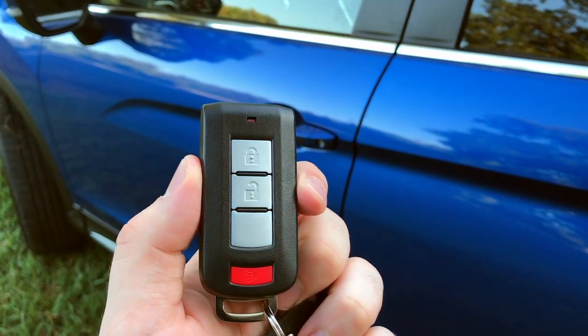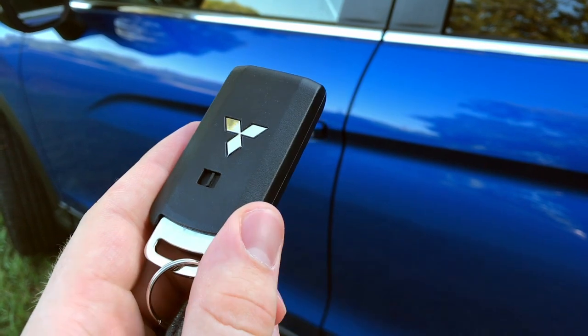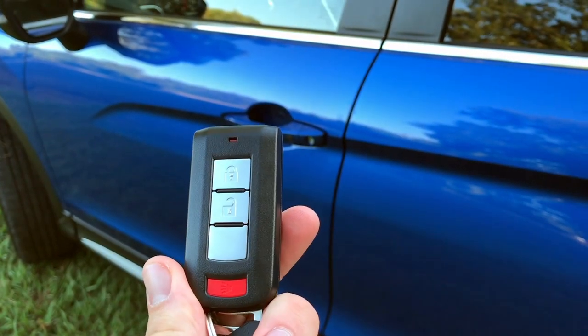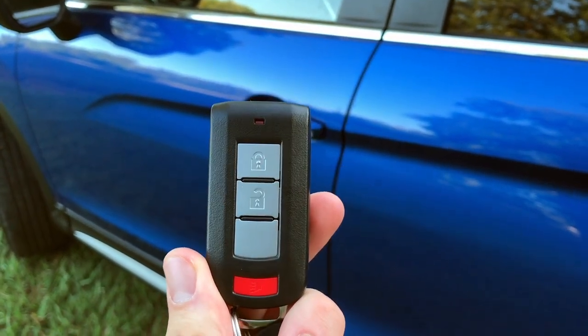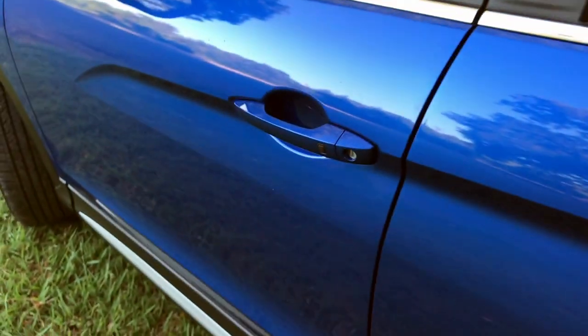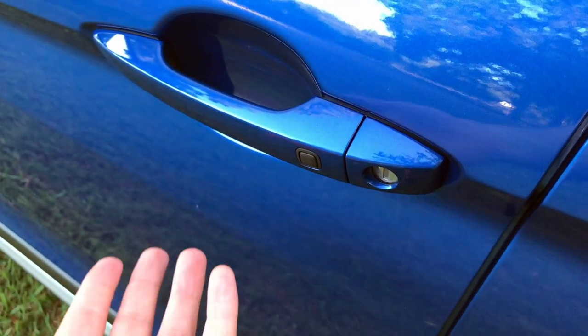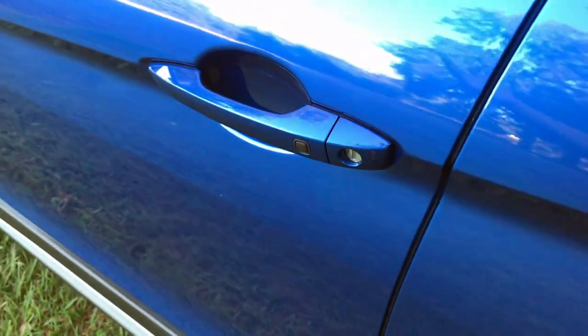Mitsubishi calls their smart key system the Fast Key system, and it's only on the top two trims. There's a physical key you can pull out if needed, but you only have lock and unlock — no remote start and no power tailgate. The way it works is all with that button: you just push it to lock or unlock, no sensor behind it, and that's all.